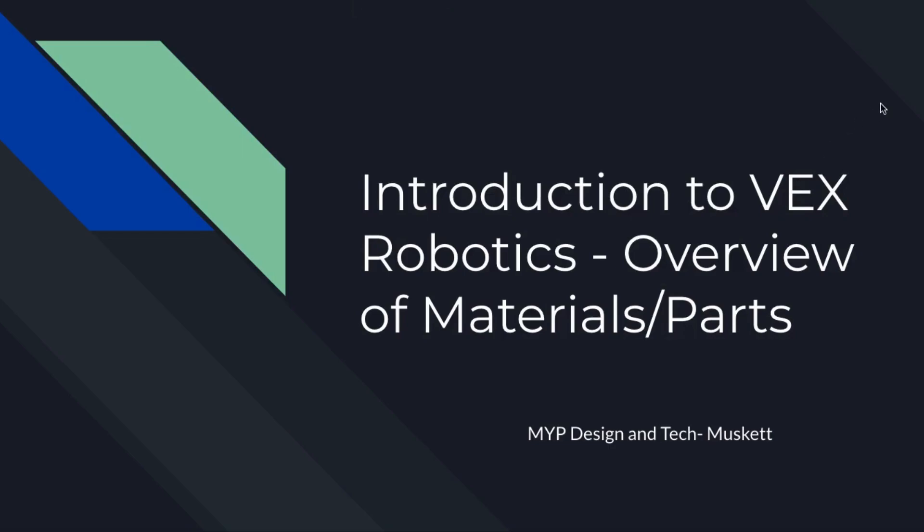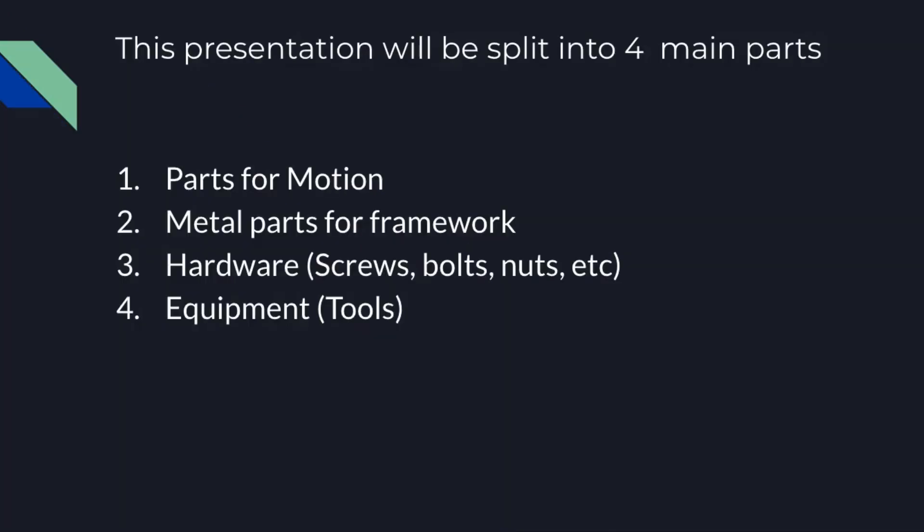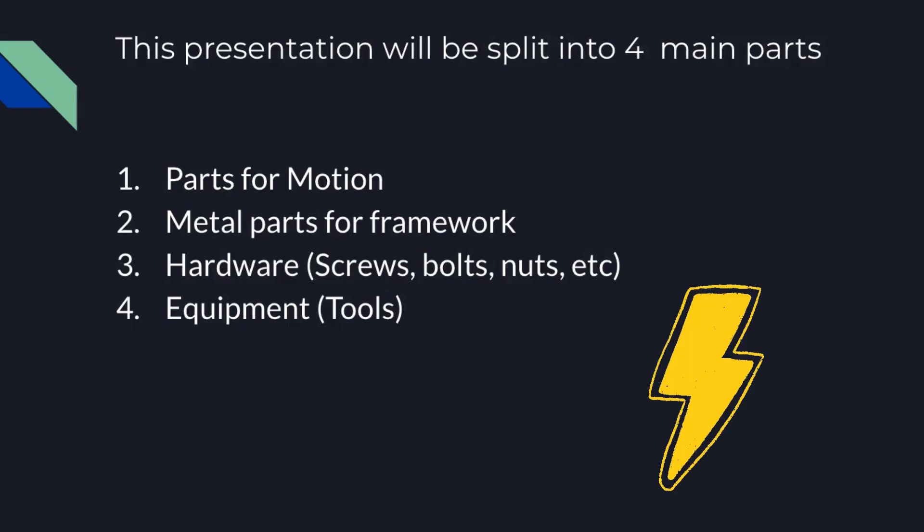This is a quick introduction to the main parts and materials we're going to be using for our VEX Robotics unit. It'll be split into four main parts: parts for motion, metal parts for framework, hardware — that's your screws, bolts, and nuts — and then equipment, which is the tools. There could also technically be a section for electrical components, but we're going to mix that in with the parts for motion.